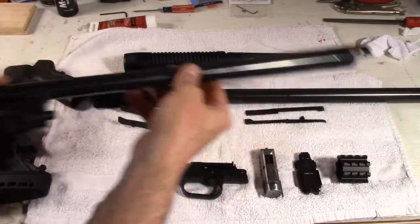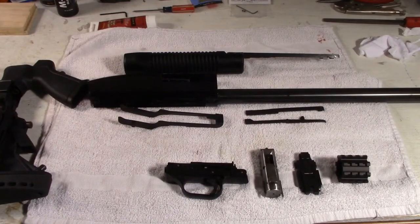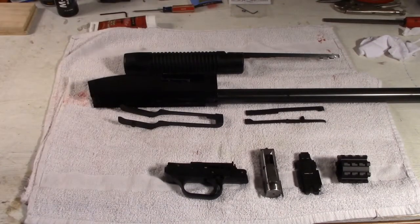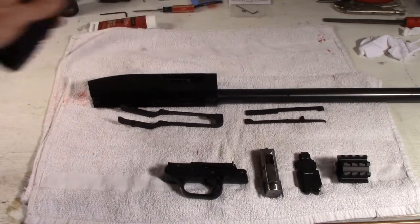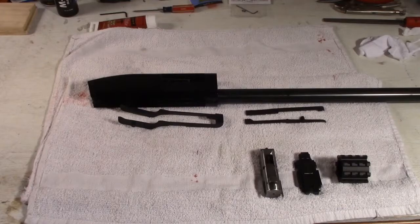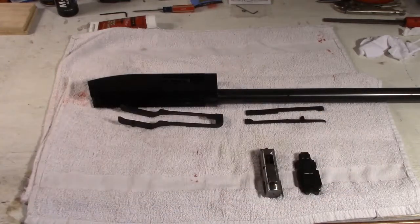The last is the barrel — we'll set that aside for now. And also the buttstock, the fore-end grip, and the trigger group.